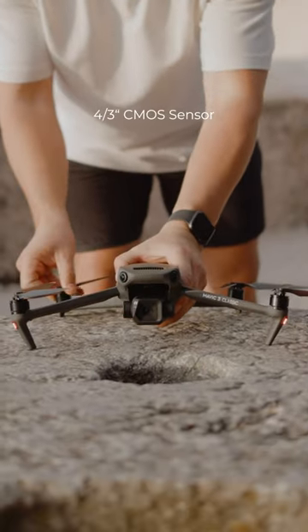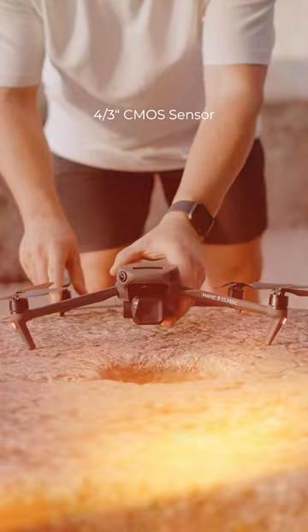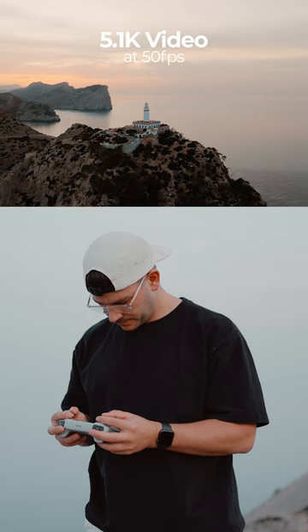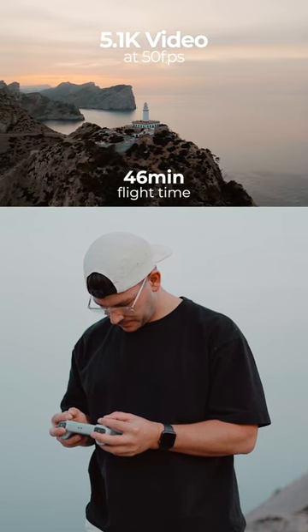The Mavic 3 Classic comes with a 4/3rd CMOS sensor with a resolution up to 5.1K at 50FPS. Flight times are also increased from 31 to 46 minutes.